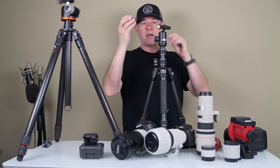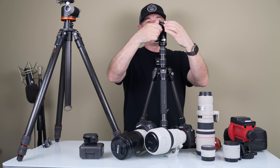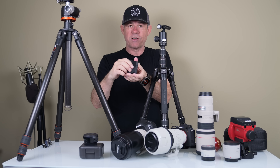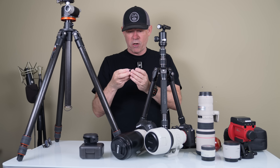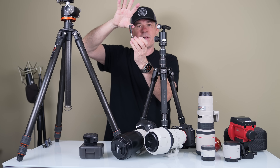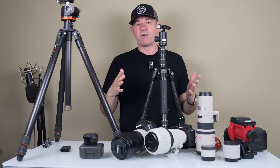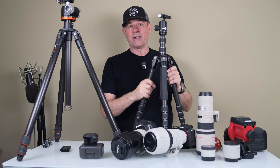This tripod comes with an Arca-Swiss plate that pops onto your camera. What I like about this plate is it has the mounting screw for a standard quarter-20 on your camera, but it also has another mode where it pops open and you can put a smartphone in there. I love being able to do that because if you're shooting with a smartphone and you want to get better photography, getting it on a tripod lets you use night sight or night mode for better night photography.